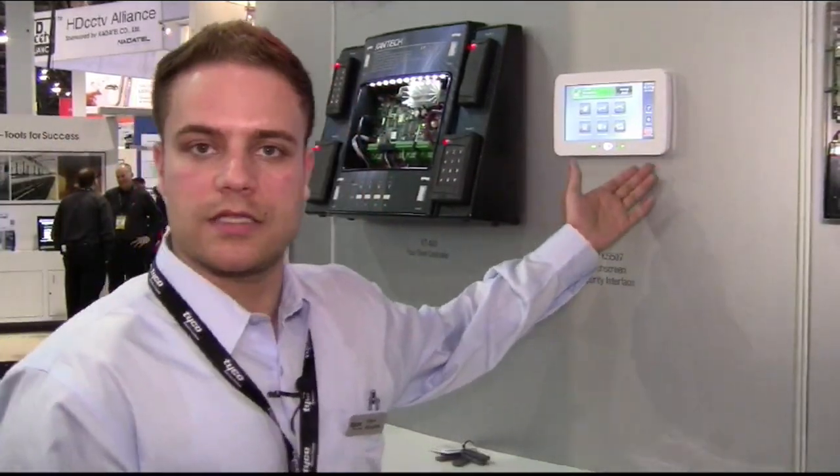Hi, this is Fahim Rizazada, Product Manager for the PTK-507 Hardwire Touchscreen for PowerSeries. As you can see, it's a very easy user interface.